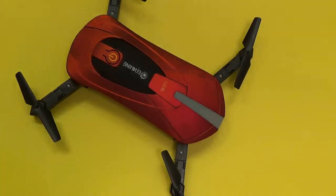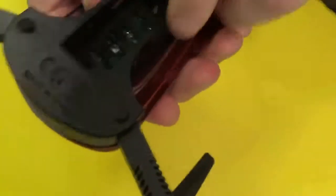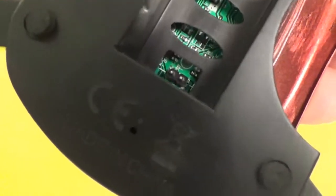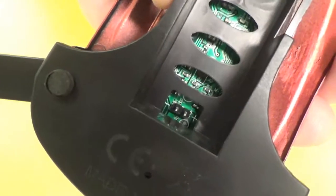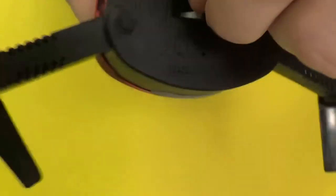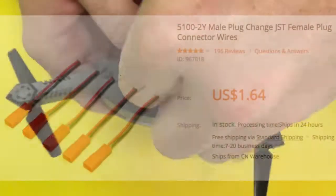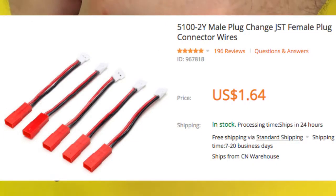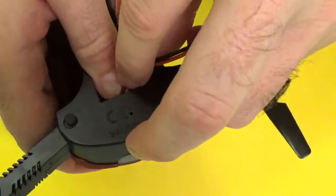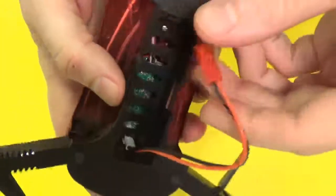A quick way to do that is to locate the pins that the proprietary battery plugs into, take note of the positive and negative connectors, and then connect a standard molex connector in there. It's not totally legit in that the pin distance is a bit different, but you can wedge it in there and it works. I've got it wedged in there and it sticks.